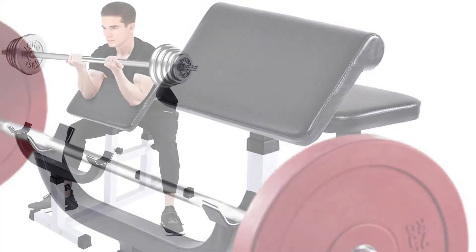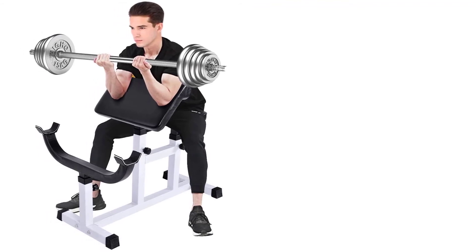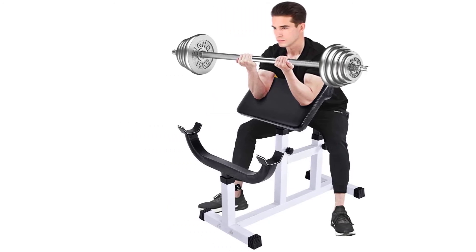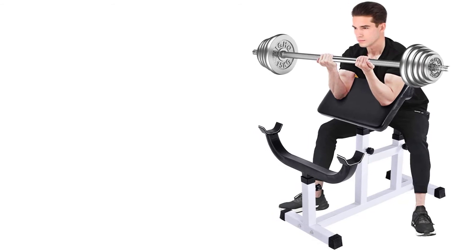This Preacher Curl Bench is ergonomically designed to perform at a training angle. It features soft cushions to offer a safe and comfortable exercise while avoiding muscle fatigue when performing the workout. Lastly, this unit is effortless to install and allows full-body training.